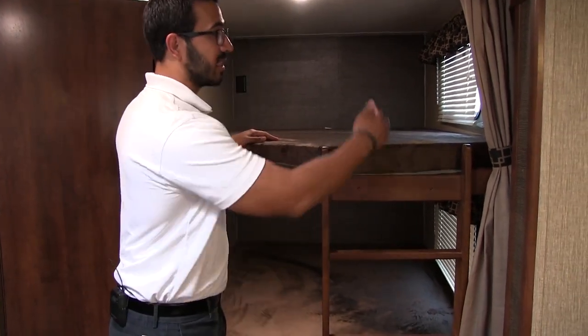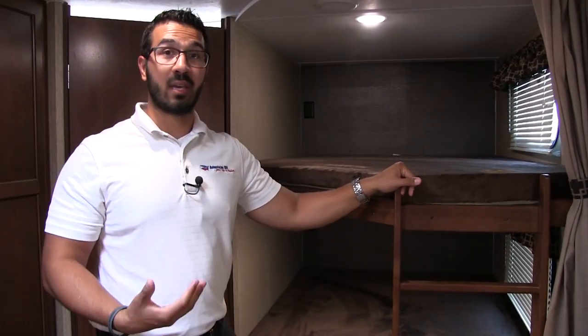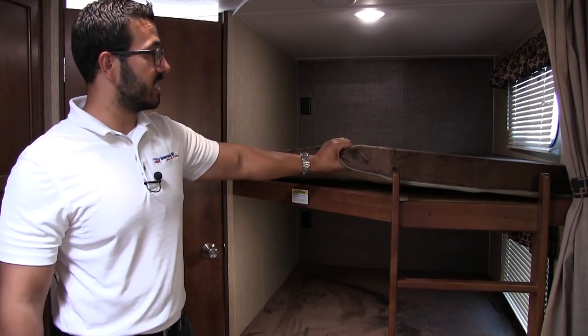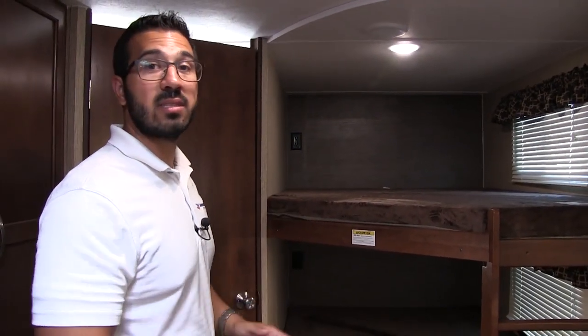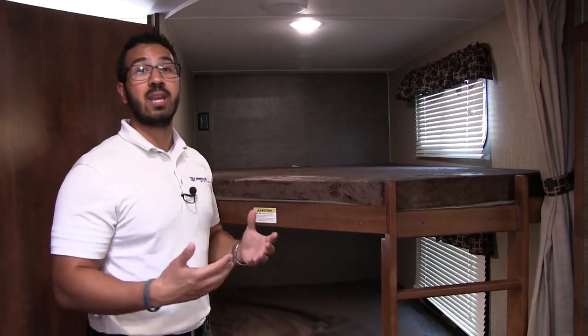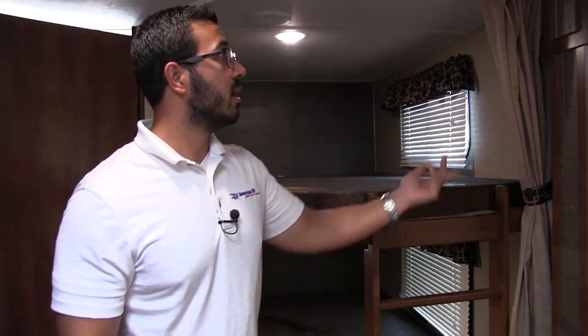You'll notice a ladder so smaller kids can easily climb up to the top bunk — a lot of bunk floor plans don't have one. You also have the teddy bear bunk series, nice and soft, with a thick mattress for a comfortable night's sleep. There's a window on both the top and bottom bunk, an LED light on each, and an electrical outlet on both levels. On a rainy day, having an outlet up there for kids' iPads will save you a lot of stress. There's also a privacy curtain to cut out light while the kids sleep.